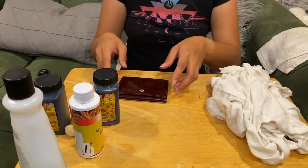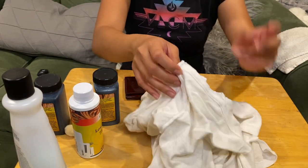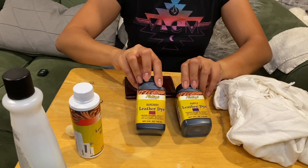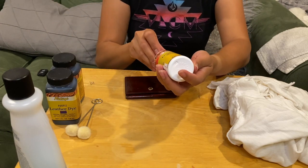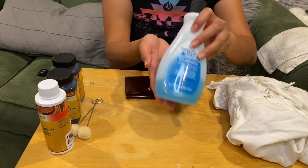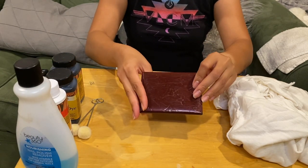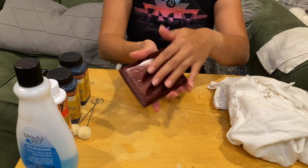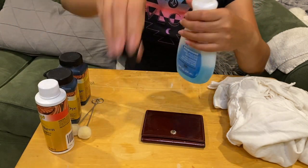I'm going to show you the materials I'll be using. Obviously the subject — the wallet — and rags made from an old t-shirt that I cut up. For dyes, I'll be using burgundy first and then purple, to try to get back the original color of this wallet. I'll also be using a coat at the very end, and prior to that, nail polish remover to remove the first layer or coating of the wallet, since I heard the dye won't cover the varnish otherwise.